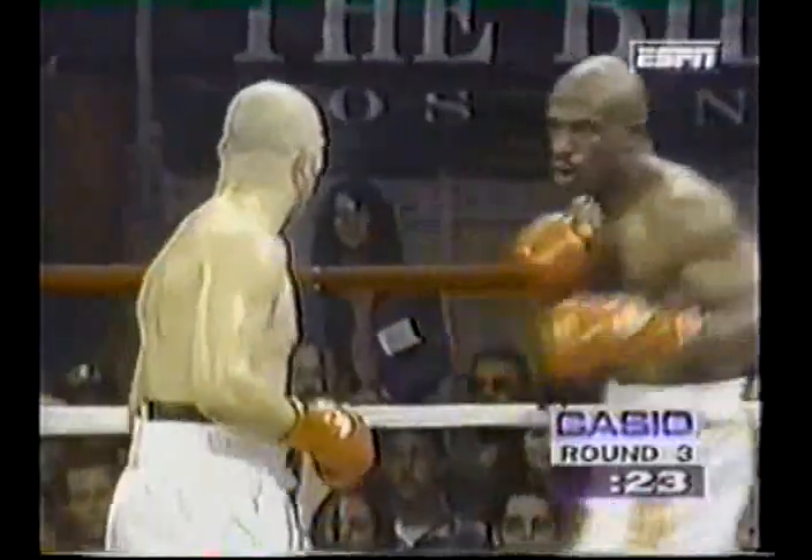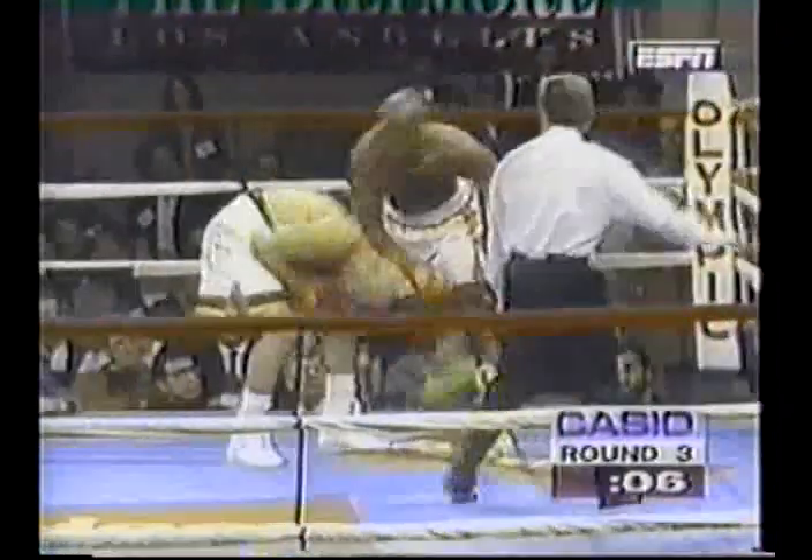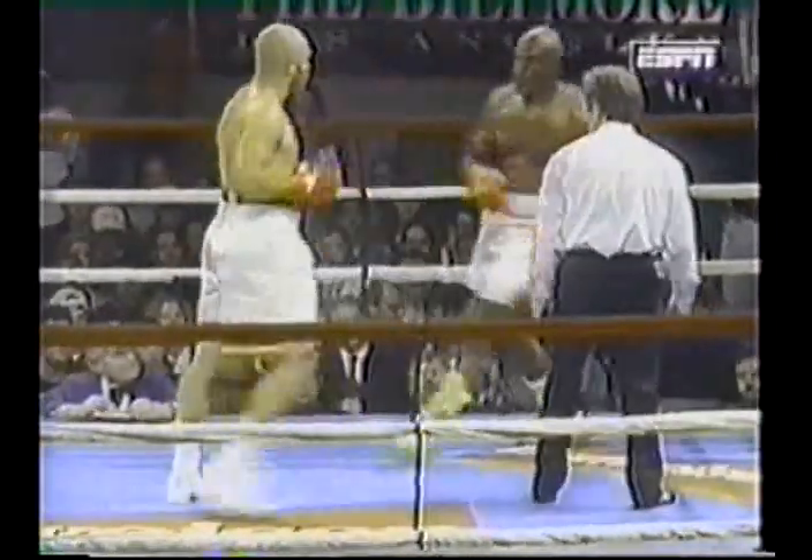Big round here for Jeremy Williams, as the previous two have been. Davis missed with a wild right hand to the body. There's the left hook — that one missing. Williams is trying to do it with one shot here. Now Williams is trunking him a bit by coming in with his hands down. And now on the inside, Davis mostly holding. So round three is over.